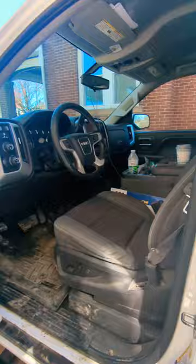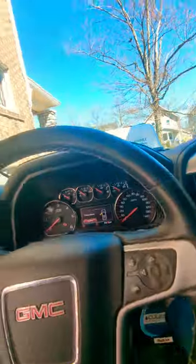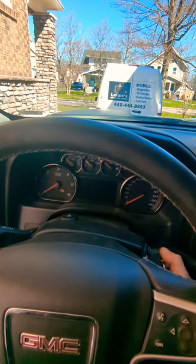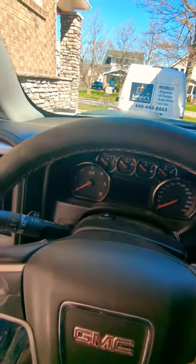All right YouTube, we're looking at this 2015 GMC Sierra. Immediately this is what I find — turn the key, nothing. That's in park and neutral.